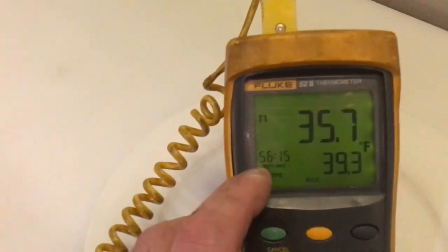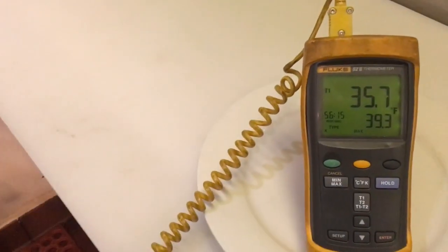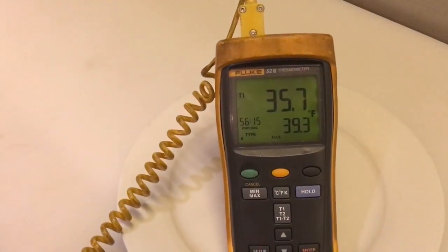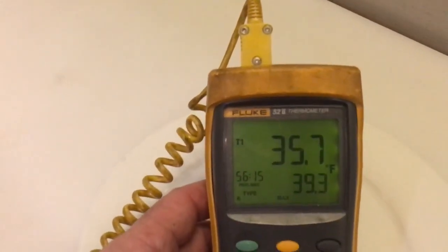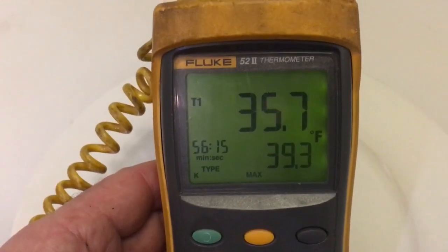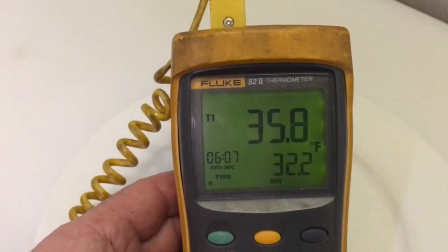...leave it for an hour. You can tell it's been running for 56 minutes. You just leave it for an hour and you'll see what the on and off cycle is while you're doing something else in a restaurant or anywhere. So this is my max: 39.3°F.